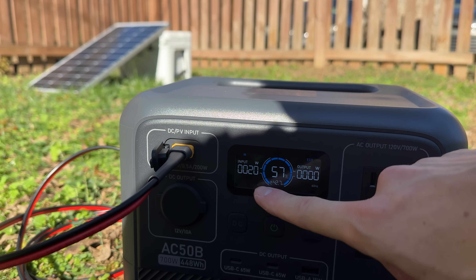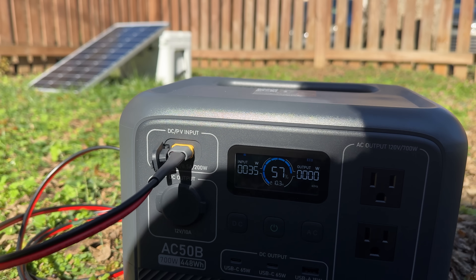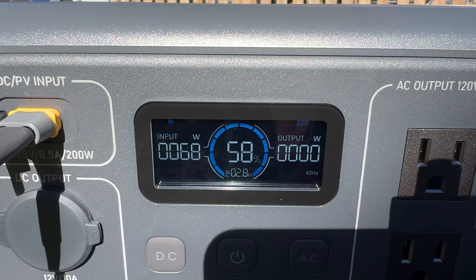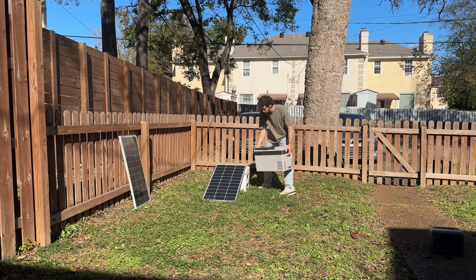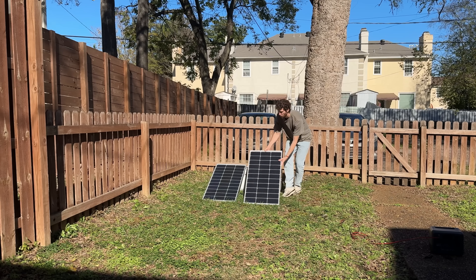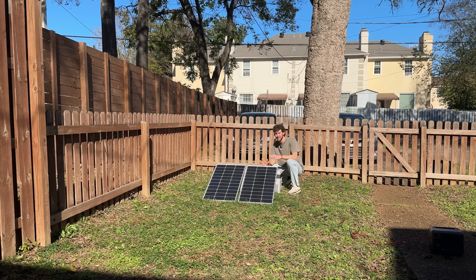If I was using just one solar panel, I would connect the solar adapter cable to the solar panel, then the extension cable to the adapter cable, and bring the extension cable over to the power station and plug it in at the DC/PV input — PV just means solar. With the panel in good sun, it almost immediately starts charging the power station, getting about 70 watts from the one 100-watt solar panel, which is decent for this time of year. But for this setup, I bought two solar panels.